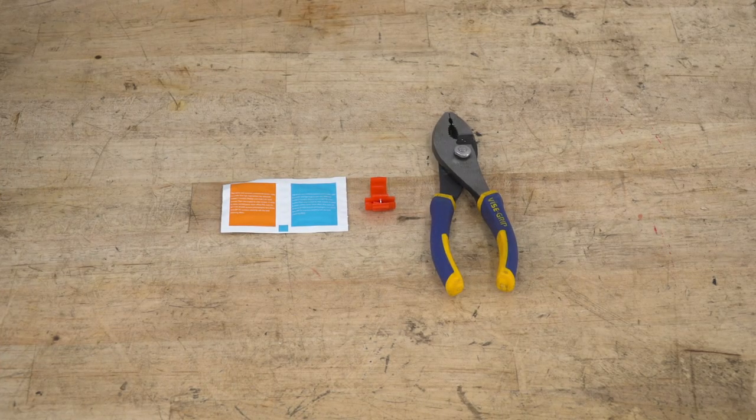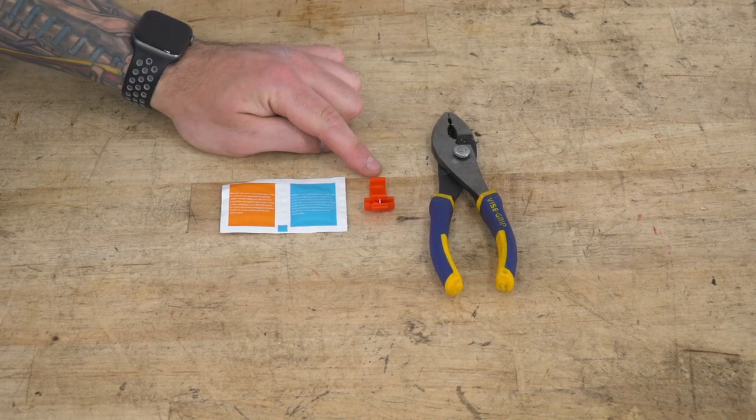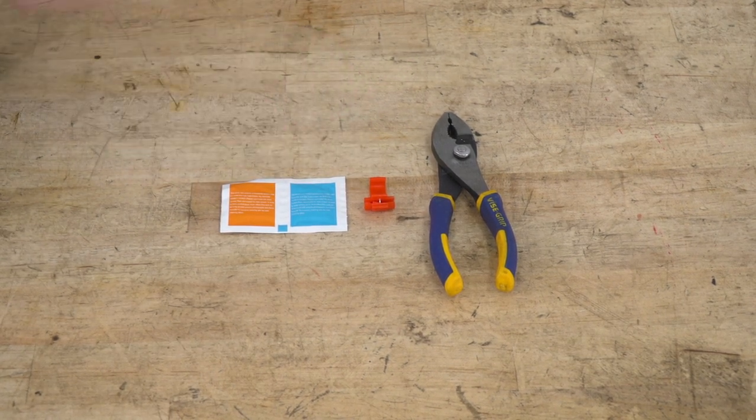Tools recommended for this install include a pair of pliers, four vampire connectors for splicing to make it easier, and alcohol wipes.